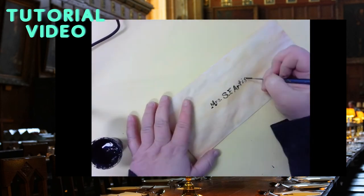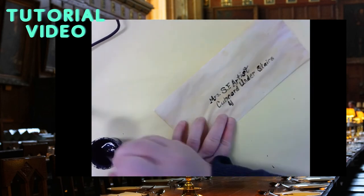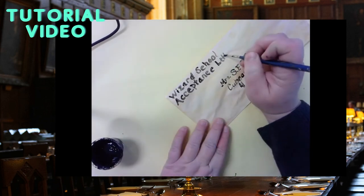Once the envelope dried, I used the black paint to write the address to myself because I had been accepted to the school of wizarding. And at the top I put wizard school acceptance letter.